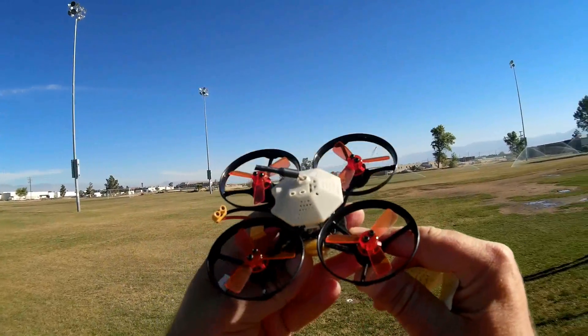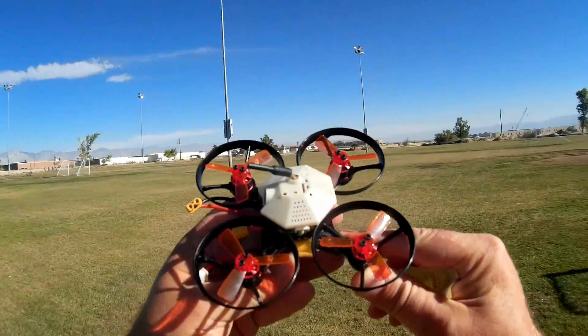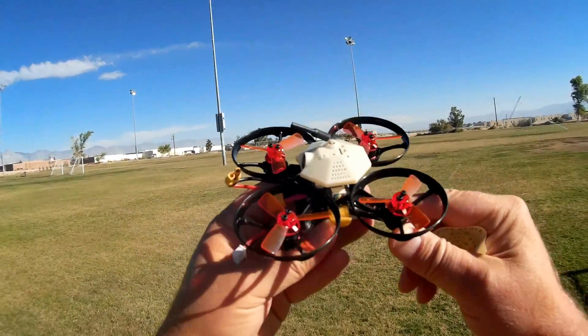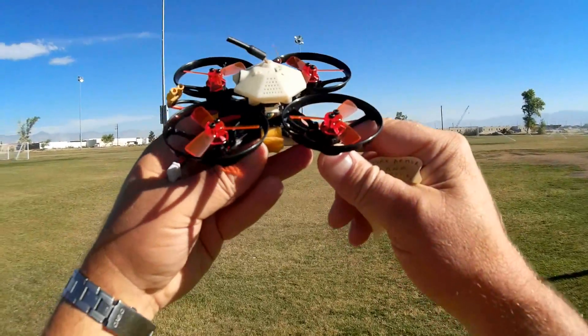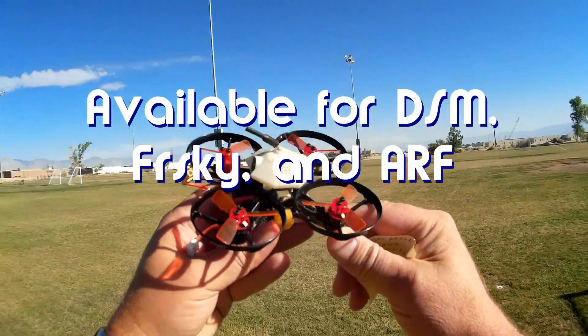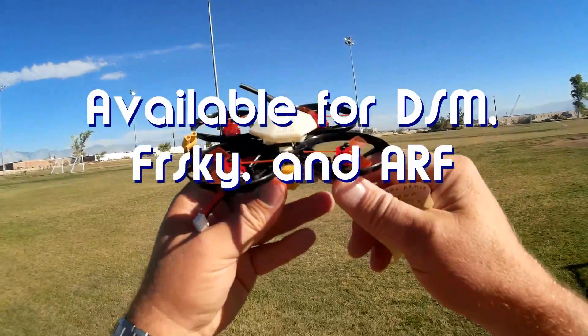This is actually a prototype for the MakerFire. It doesn't have everything incorporated in it already, but this version here is currently available and it will be first available in DSM versions — DSM-2, DSM-X — but hopefully later versions will have FlySky and FrSky bind and fly.